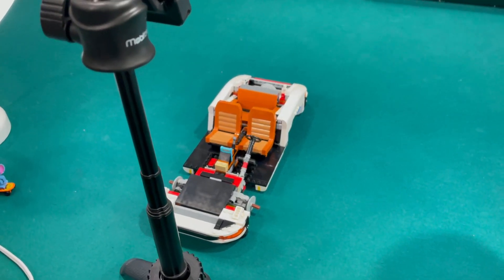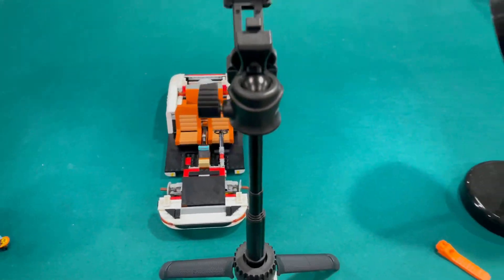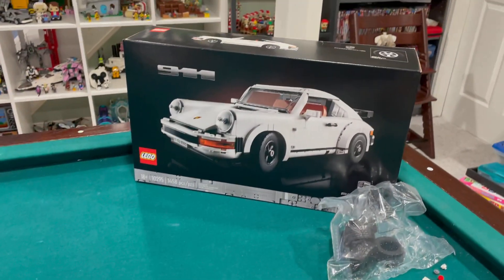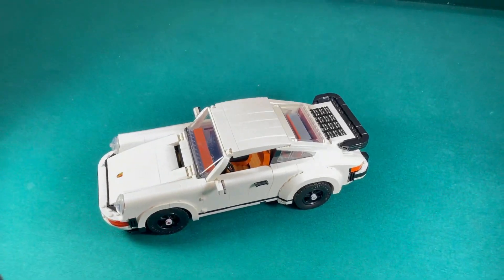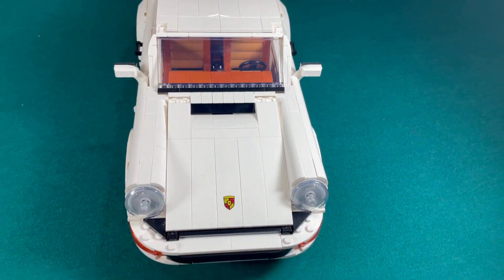I started working on the Porsche — this is the progress so far, doing it stop-motion style. I'm now going to start bag six; here's the box, and it's going to be watching some streams. Just finished doing my stop-motion build of the Porsche — great looking car here.